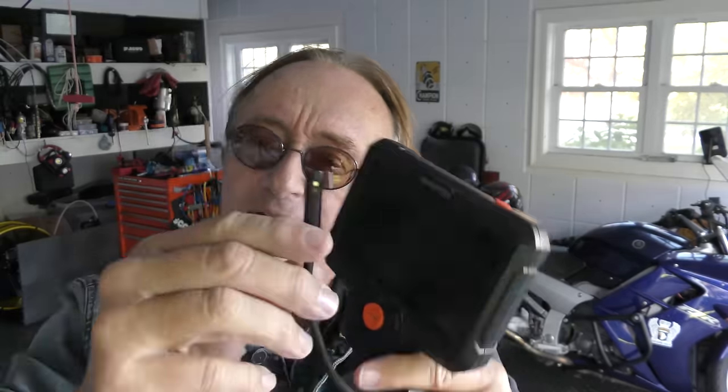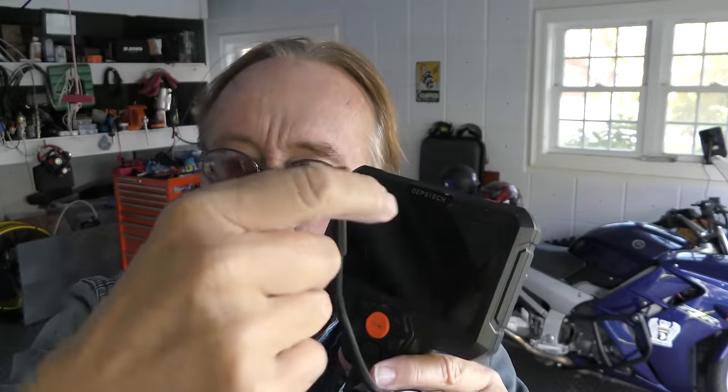Instead they're making similar ones that have three cameras — one on the top and one on each side, so you can see all around. Those work too, but I don't care — I like the flexible one better. So Depth Stick, please, will you start selling your flexible bore scope again? Because I like it.